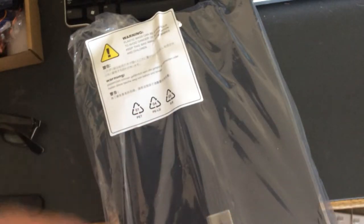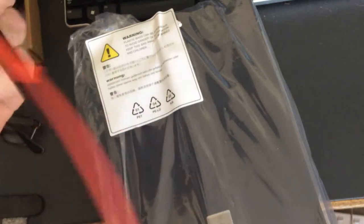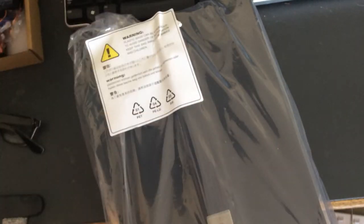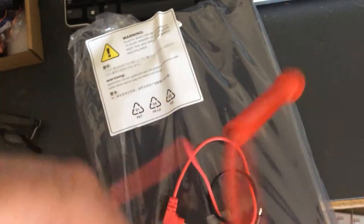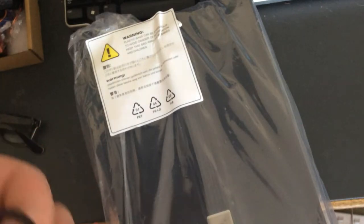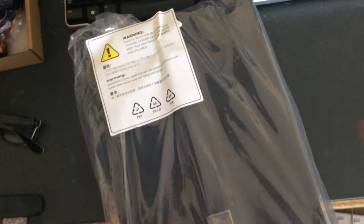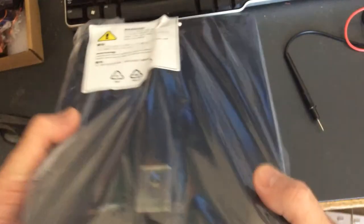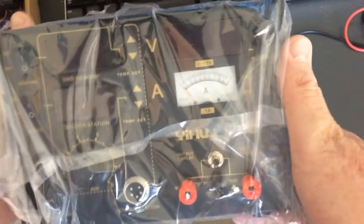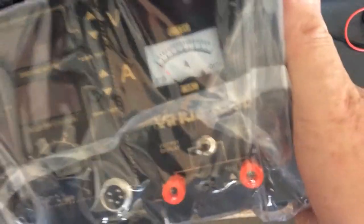Right, here's the brains of the operation - jesus, she's a big box. A couple of really cheap looking little probes. Yeah, I don't think that's silicon. All right, let's throw that aside. I'm guessing it's a switch mode power supply because it is fairly light.